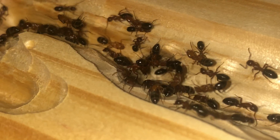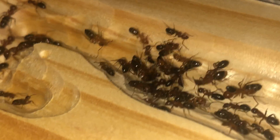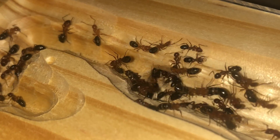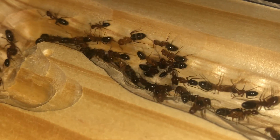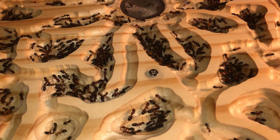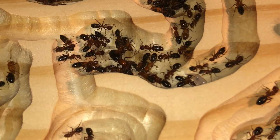Traffic into the nest has really picked up with the queen having explored it. Now we start to see workers moving brood into the nest. Here we are a few hours later — the queen is more settled in and a significant amount of the brood has been taken into the new nest.